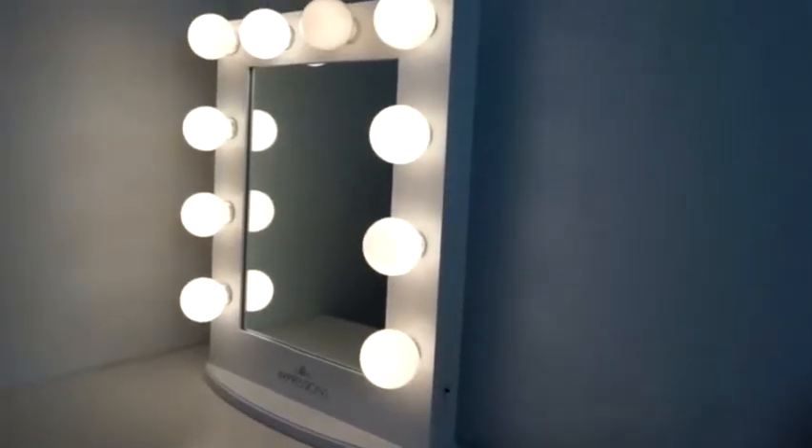Hope you guys enjoyed this unboxing of my new Impressions Vanity. And as you can see, here's a quick preview of how it looks on my face. I really like how it makes my face look glowy and it's not too bright and it's not too dim either. But of course, if you think it's a little too dim for you, then you can always add some different bulbs to make it brighter. But I think the ones that I have are perfect for what I need them for.